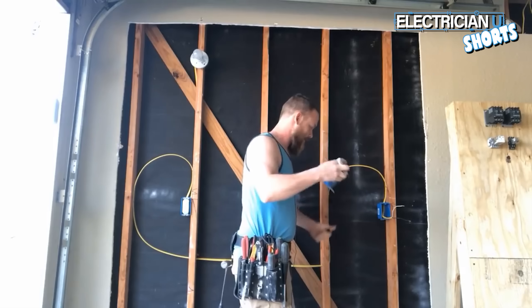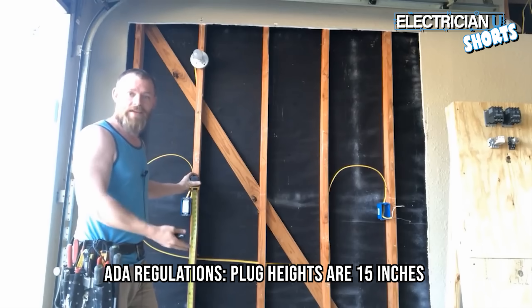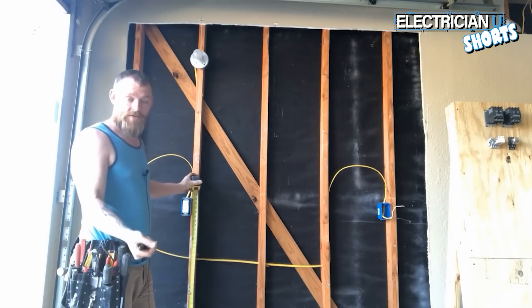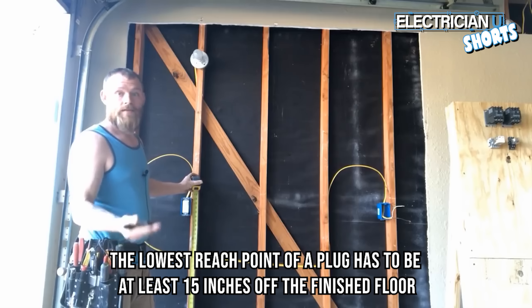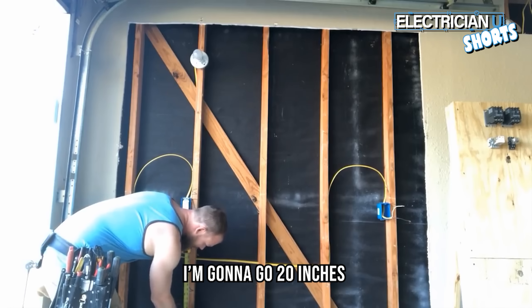I'm going to mark a plug height. ADA regulations for plug height are 15 inches — that's the lowest a plug can be so that anybody in a wheelchair can reach it from their wheelchair. You have to make sure the lowest reach point for a plug is at least 15 inches off the finished floor. I'm going to go with 20 inches.